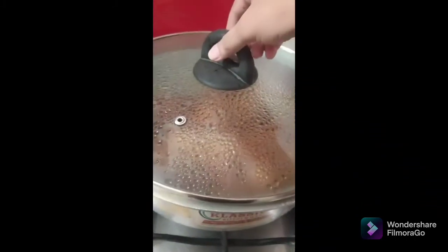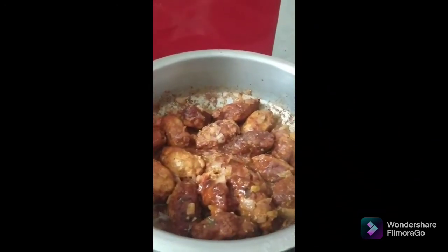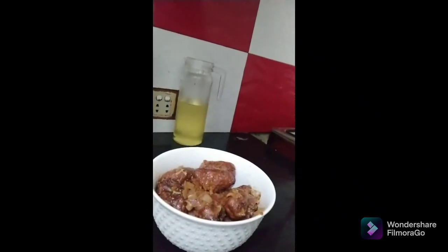It's been 10 minutes of simmering. Let's see the final result — oh wow, amazing! It's gorgeous. Cook it, taste it — it's yummy! Give it a try.